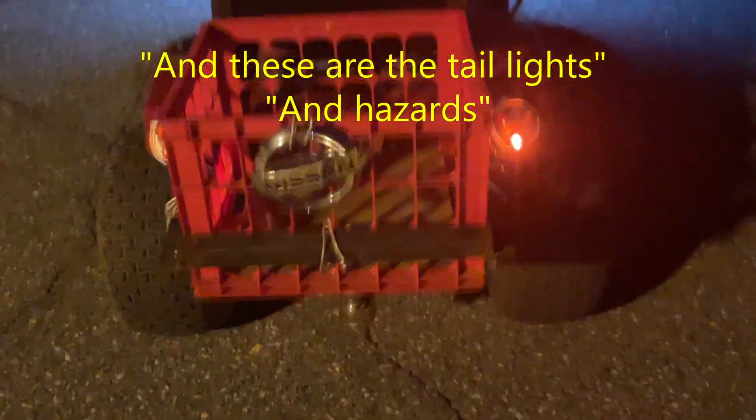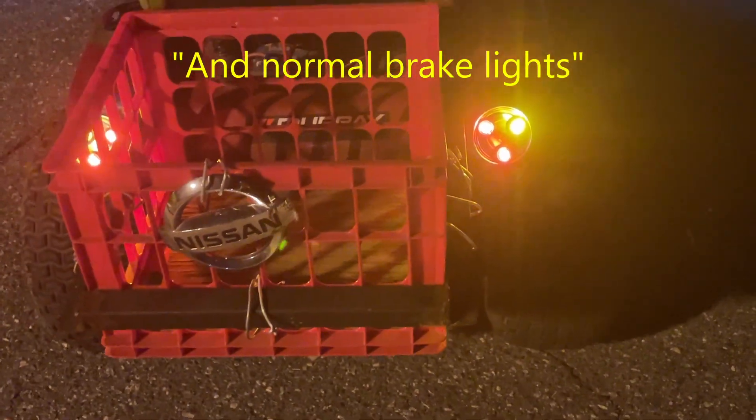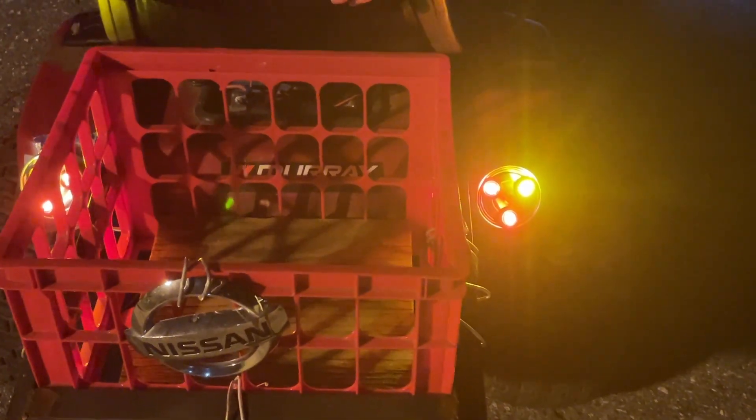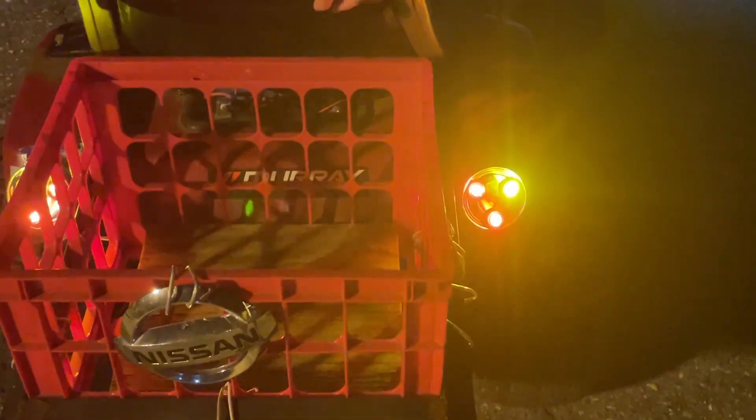Nighttime test. These are the headlights, and the tail light, and just normal braking. So that's upgrading the headlights and adding turn signals, slash brake lights, slash tail lights, slash hazards.